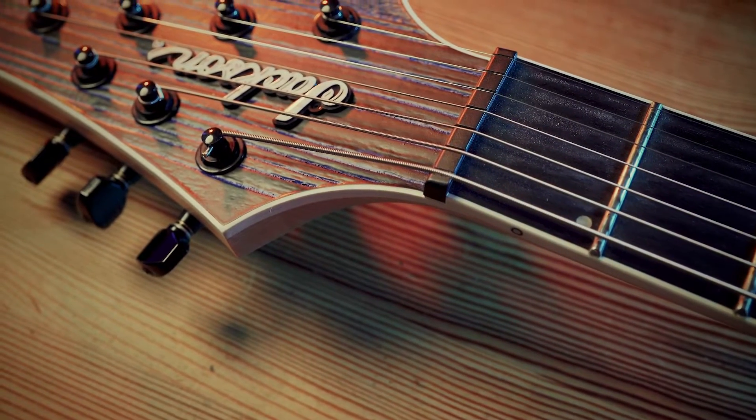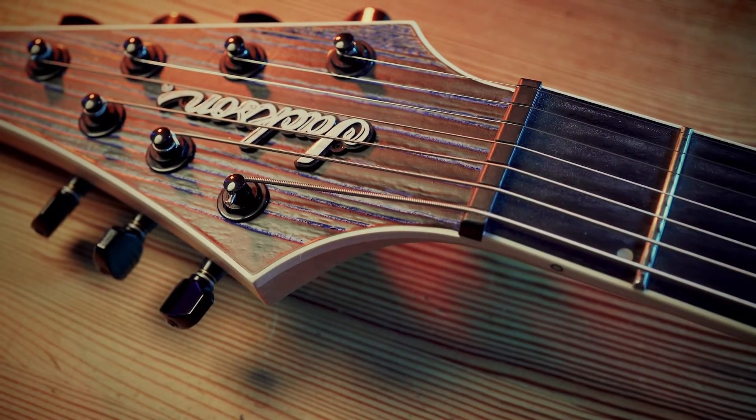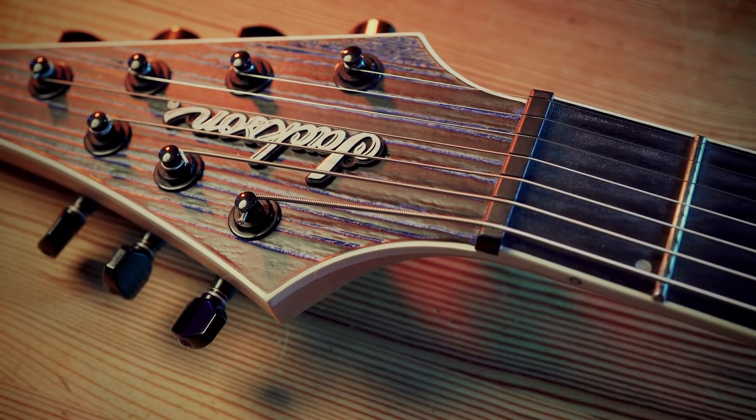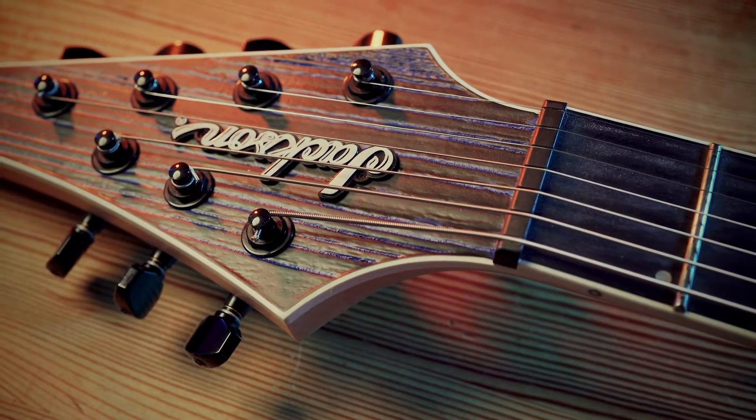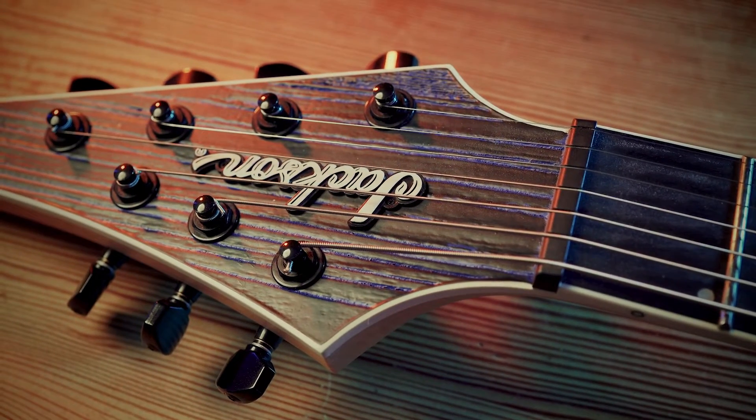Heading on to the headstock, we have stainless steel frets and an ebony board, a proper Graphtech tusq nut, and really nice locking Gotoh machine heads — super high quality. They look really nice as well and really finish the guitar off nicely.